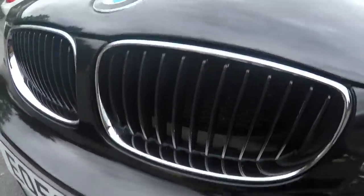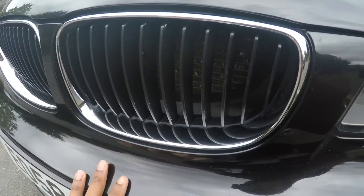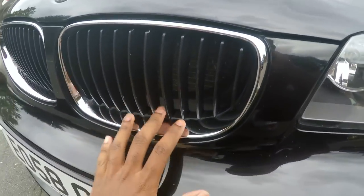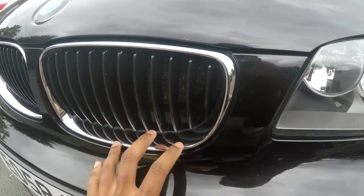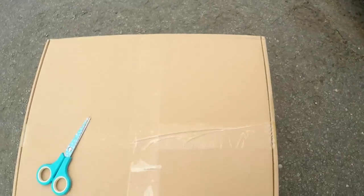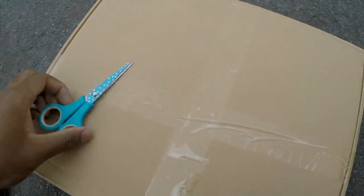Hello everyone and welcome back to a new episode of Karl is on it. Today I've got myself a pair of gloss black kidney grills — essentially the M2 style ones. What I'm going to do is change these chrome kidney grills and replace them with two gloss black ones. They do look nice as standard but I prefer the blacked-out look. I've got the box here, I'm going to open it up and go from there.